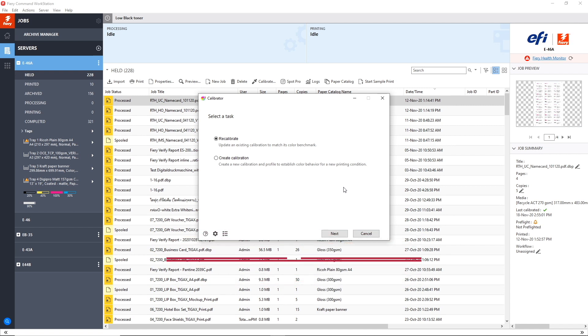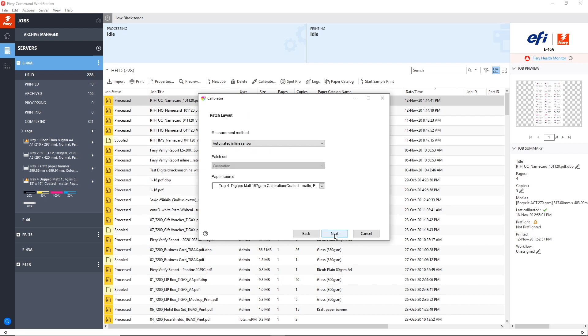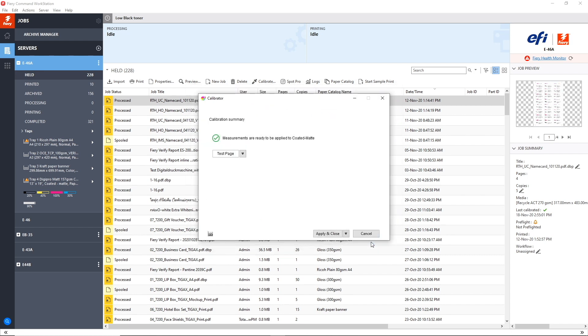Select recalibrate and then click on next. Then select the colour profile you want to recalibrate, then next. For patch layout instrument, select automated inline sensor and then print. Let the machine do the calibration and once it's done, you can view the results. Click apply and close and you're done.